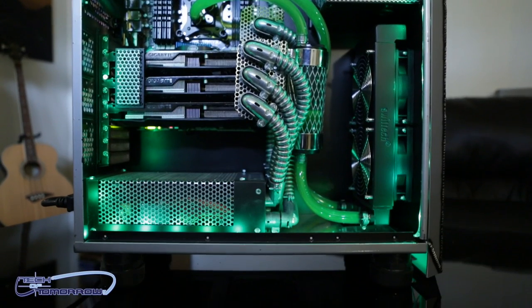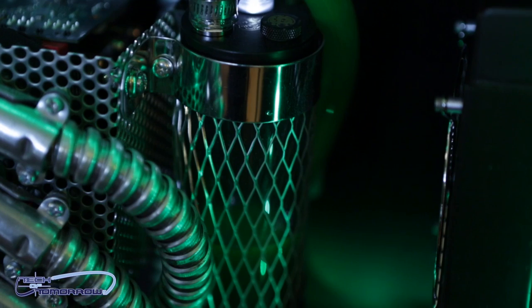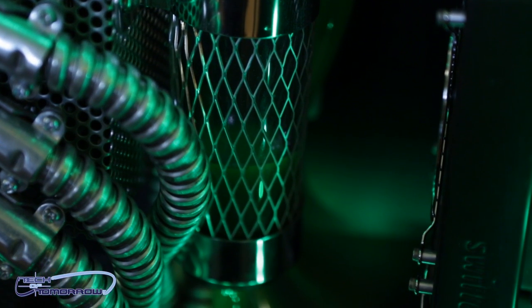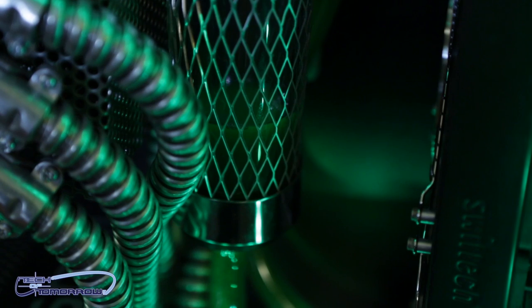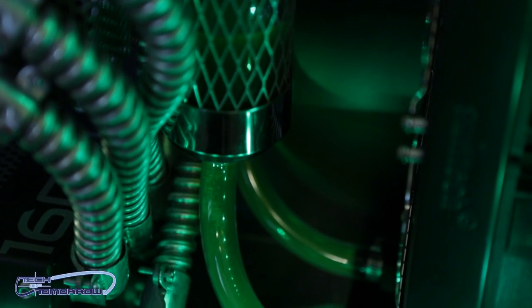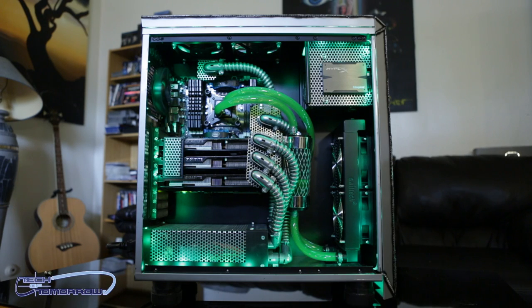You guys can see this thing is totally modded out inside to look like something industrial. You guys can also see inside of the system there is custom Swiftech cooling throughout. Swiftech is entirely cooling this system. The case is also the Rosewill Throne, which has been totally modified out to become what you see here — the Throne Industrial.